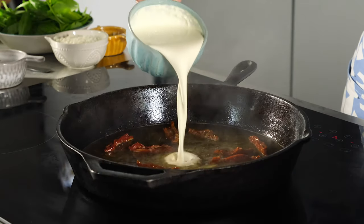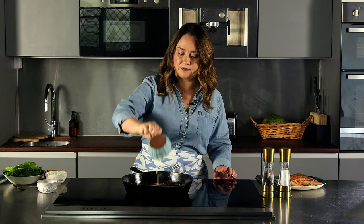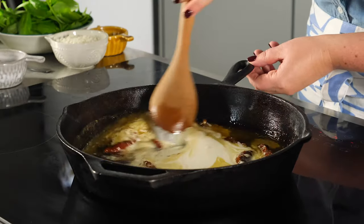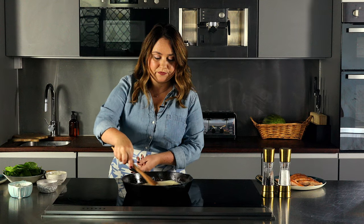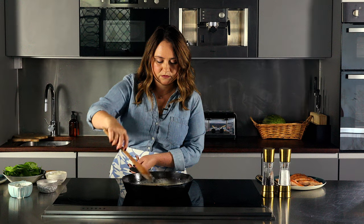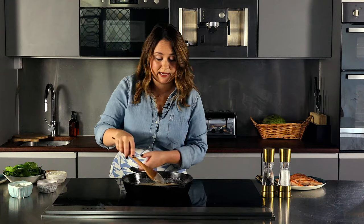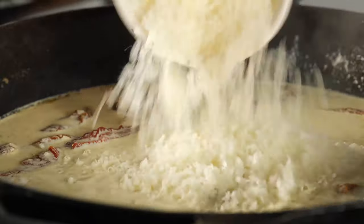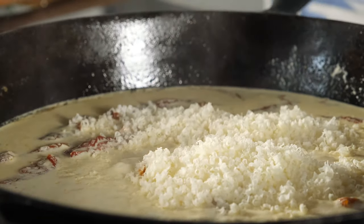Once your liquid has gone down in volume, add heavy cream or double cream. Give it a quick stir, allow it to warm through, and then add parmesan cheese. Once you see that the sauce is simmering again, add the cheese. It's important to salt the sauce after you add the cheese because parmesan is quite salty, so you won't know how much to add until you taste it.